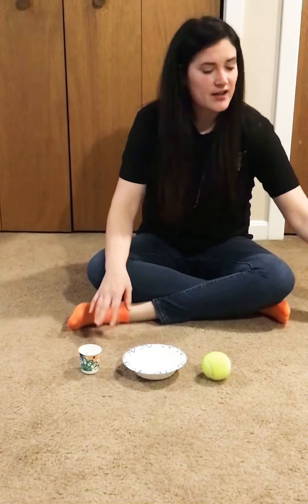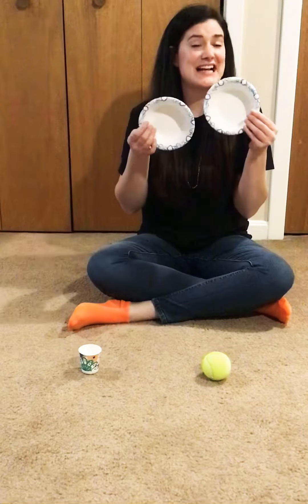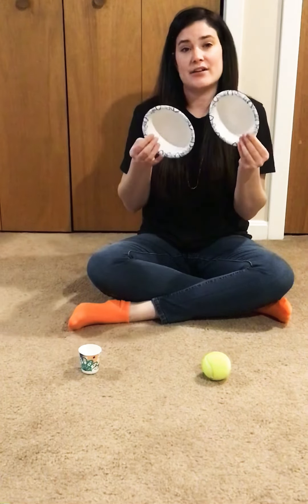Hey everybody! I'm going to show you an identical matching activity you can do in your home. First, you need to find about three to ten objects that match exactly. We call these identical matching.